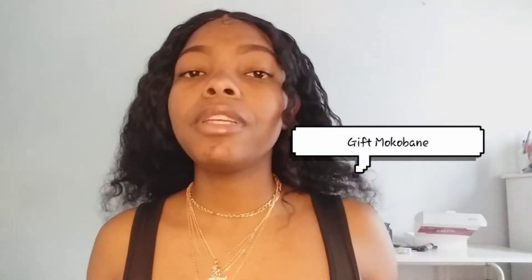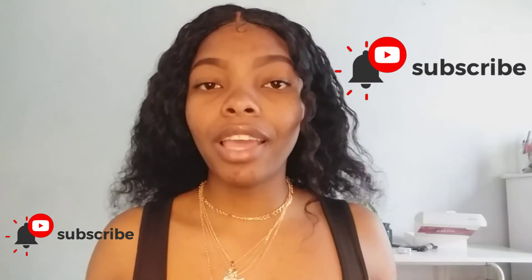Hi guys, welcome back to the channel. My name is Gift. If you're new, please subscribe and turn on post notifications. If you've been here before, welcome back — I hope you continue supporting me because I appreciate you a lot.